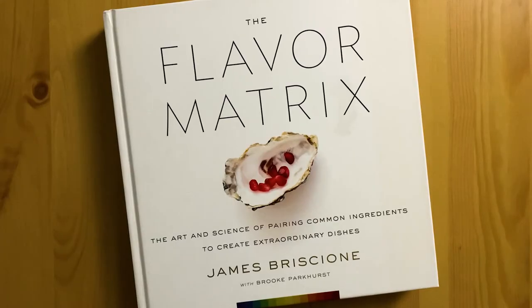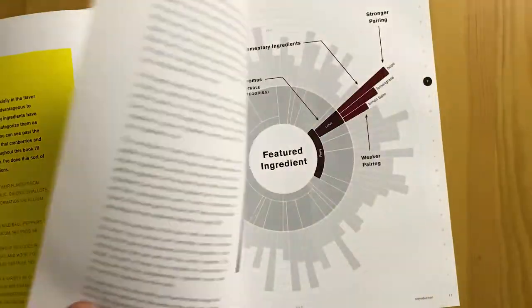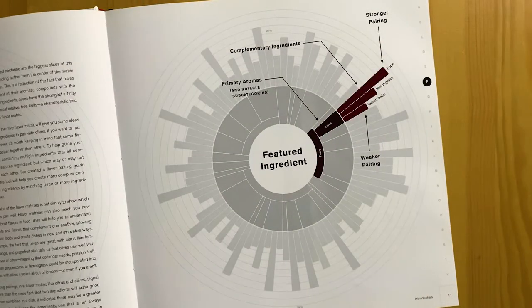My second favorite flavor pairing book is called the Flavor Matrix. The Flavor Matrix focuses on ingredients which share similar molecular structures. Each ingredient has its own set of volatile compounds which give food its flavor. The Flavor Matrix uses the percentage of volatile compounds between two ingredients — the higher the percentage of volatile compounds the ingredients have in common, the better the pairing. The Flavor Matrix is a pie chart with a featured ingredient in the center, and it lists ingredients either as a group such as tropical fruit or as a single ingredient such as beets.